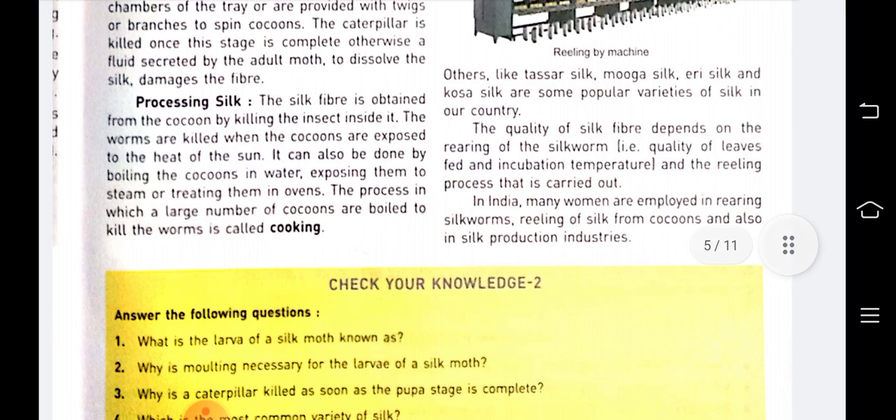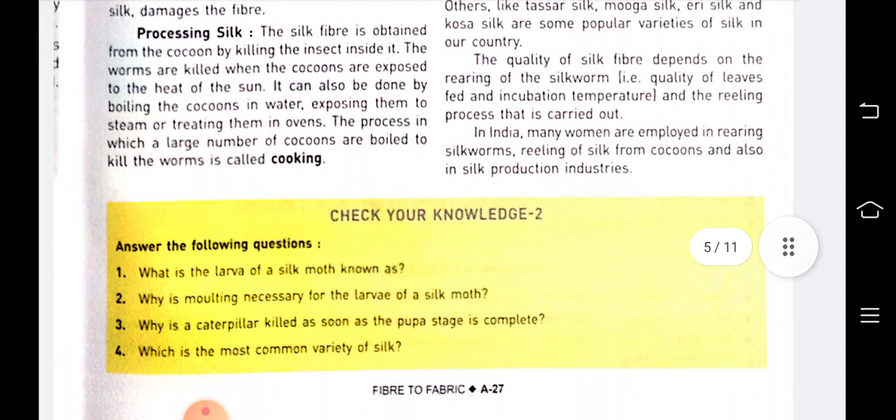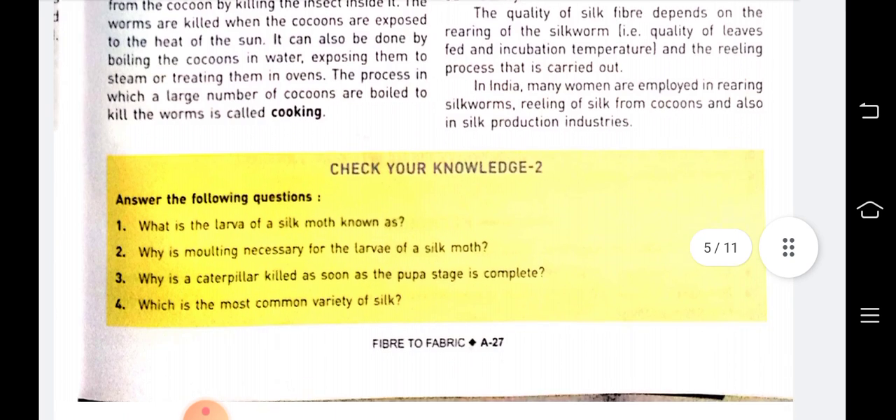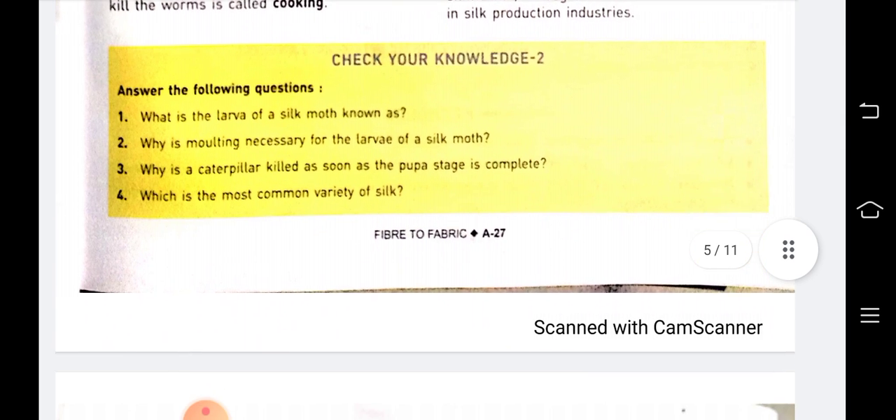Other varieties include tassar silk, munga silk, eri silk, kosa, and others. The quality of silk fiber depends on the rearing of the silkworm, quality of leaves fed, incubation temperature, and the reeling process carried out. In India, many women are employed in rearing silkworms, reeling silk from cocoons, and in the silk production industry.